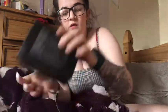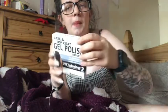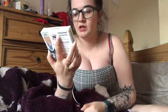I've filed all the shininess off my nails. What I'm gonna do next is gel polish them. I use this brand for the top and bottom coat, and then I use this brand called Beetles gel polish.